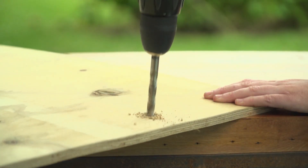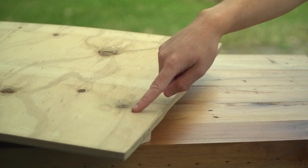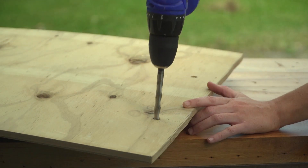First up, use a drill to put two holes at the top of your sled, five centimeters from the edge and 25 centimeters apart.